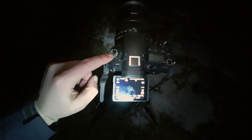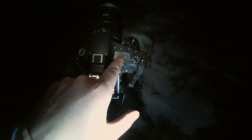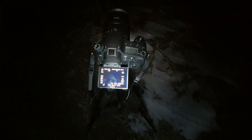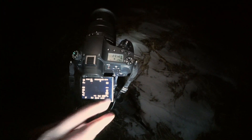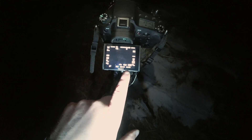Let's jump into what my camera settings are. I'm in manual mode as you can see here, and I am shooting at a 2.8 aperture. Right now I'm just doing a 25 second open exposure for my shutter speed. I'm at ISO 800 as you can see here on the screen.